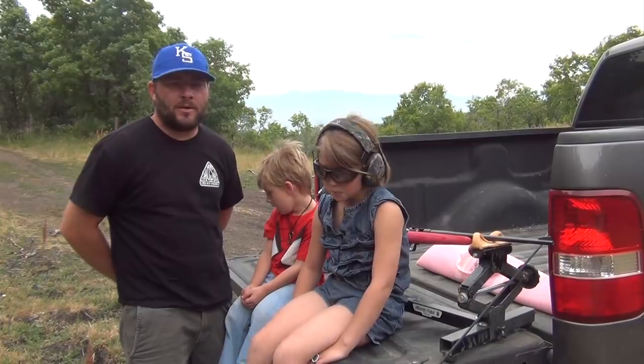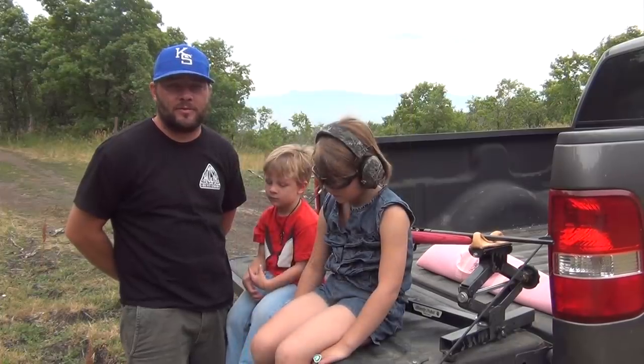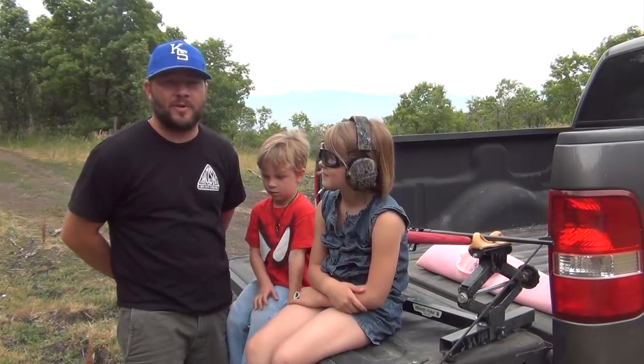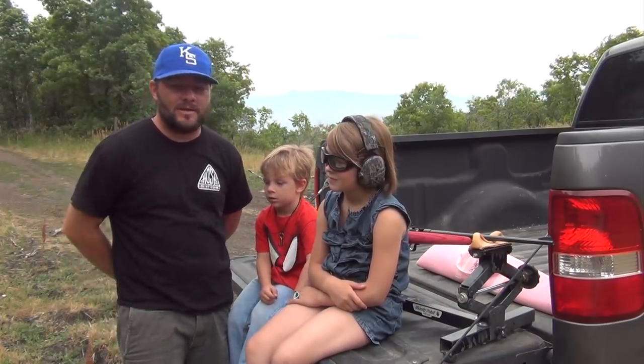I keep all my guns and all my ammunition locked away in a safe that kids can't get to. I have a key, and they can't get to the guns without me around. Gun safety is very, very important. There's a lot of people that are killed every year by kids playing with guns without their parents around, and with parents leaving their guns around the house that aren't locked up.